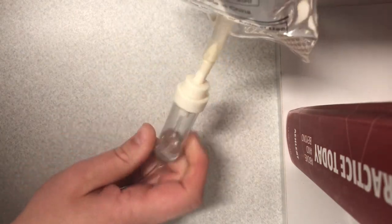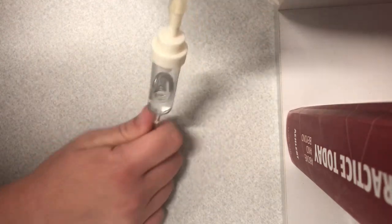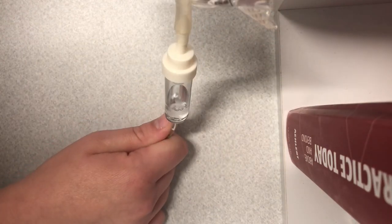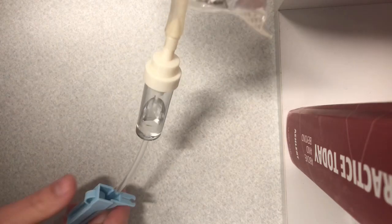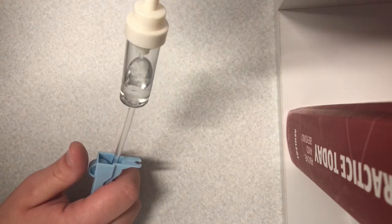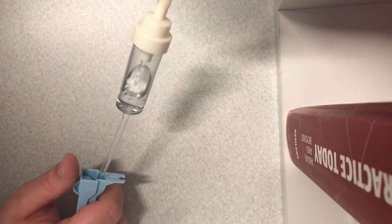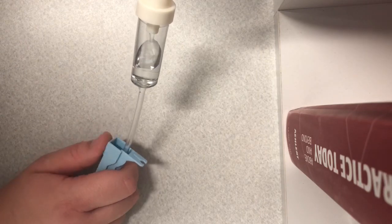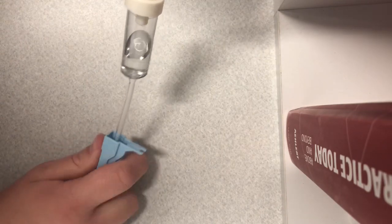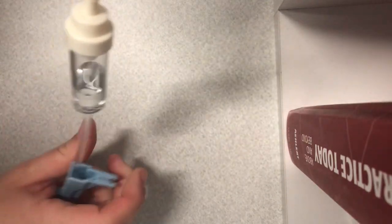Squeeze the drip chamber and you want to see it fill up about halfway — give it one more squeeze so it's about halfway full. Now open the roller clamp and you can see the fluid flowing wide open. We want to get the entire line free of any air and filled with fluid so we don't introduce any air into our patient.